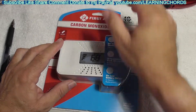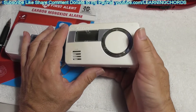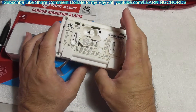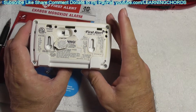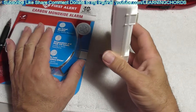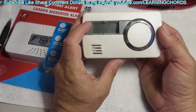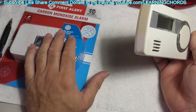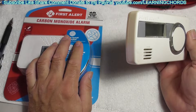Why did I buy this? I bought this because I've got this thing that just died on me after seven years. I think this one lasted seven years — this new one says 10. This sat on the wall for many, many years. I bought it at Costco. This one I bought on Amazon. I'll leave an affiliate link in the video description along with the donation link.